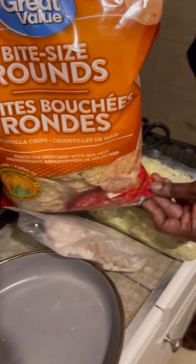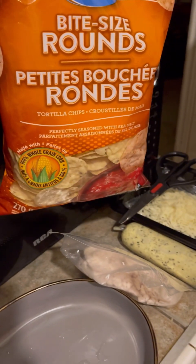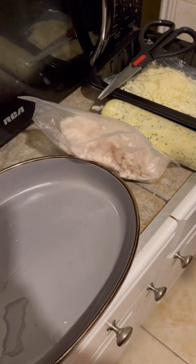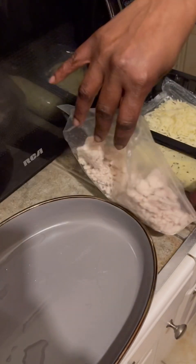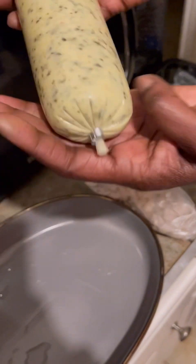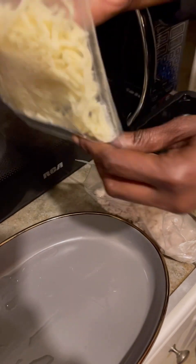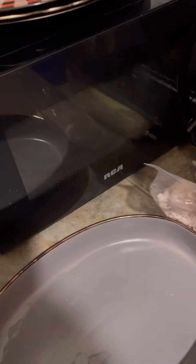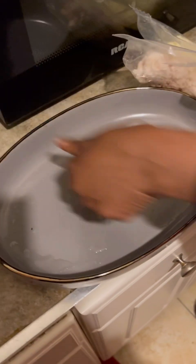We went ahead and got some tortilla chips to use with the dip, so hopefully it all works out. I'm going to show you guys what comes in the package: you've got your chicken pieces, chicken flakes, and you have the spinach dip, and you have the cheese to top it all when it's done.